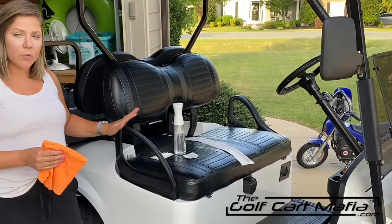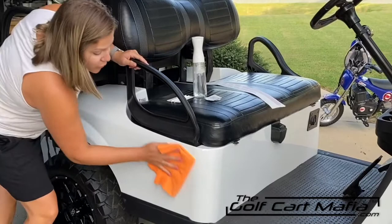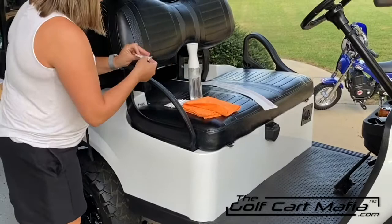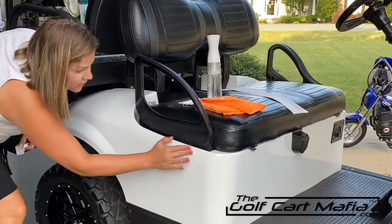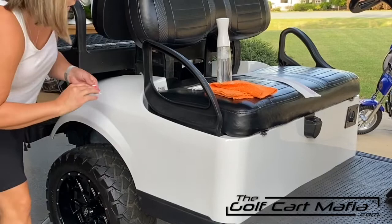Now that we have all of our supplies together and our decal, we're going to wipe clean the surface area that you're going to be installing your decal on. We've done a pretty good wipe already, but we're just going to make sure that it's nice and clean by using the alcohol pads or your alcohol with your paper towel. I'm just going to go over this area really good. We're going to put it right here on the top. Make sure it's all nice and clean.